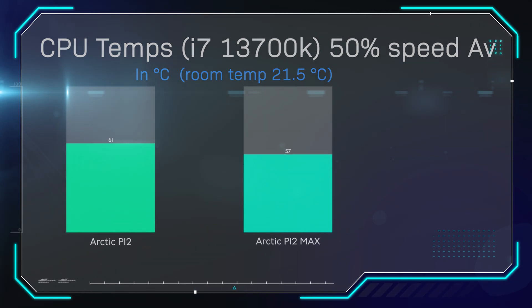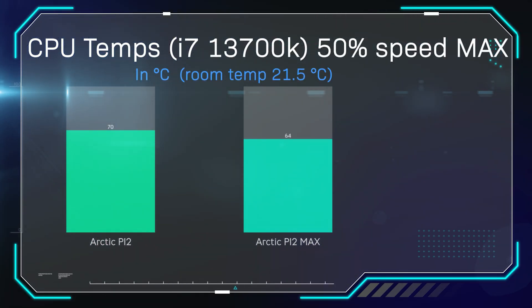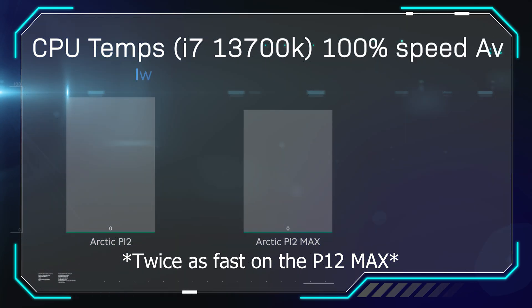In the next test, we're looking at the maximum temperature reached while the fans are running at 50% speed. Here you can see there is a six-degree difference — instead of 70 degrees, you're getting 64. One thing to bear in mind is that the P12 Max fans are running roughly twice as fast at 50% PWM compared to the P12, because its maximum speed is a lot higher.